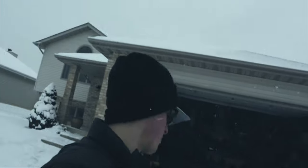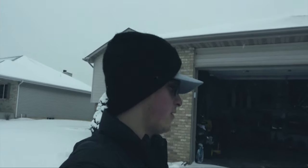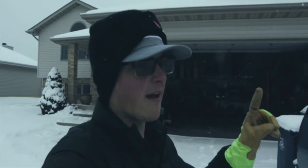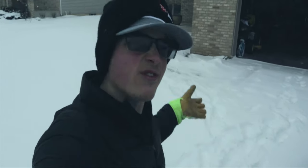Well, that intro was an ultimate fail. I was going to raise the garage door but it looks like it's frozen in place, so that's a problem. Got to figure that out, but in positive news we finally got some snow — check it out man, look at this. We got snow!